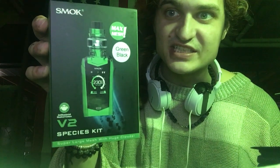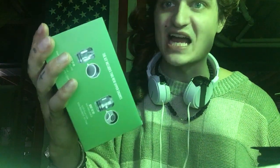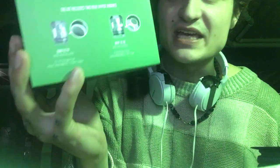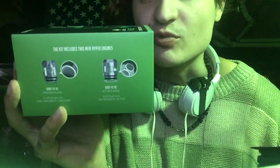Hey, what's up everybody. Today I'll be doing a product review for the Smok V2 Species Kit. I got mine in green and black. It comes with a Baby V2 A1 coil and a Baby V2 A2 coil.